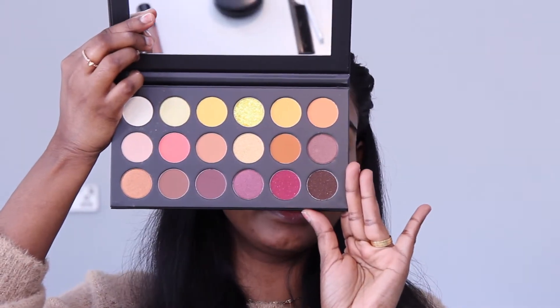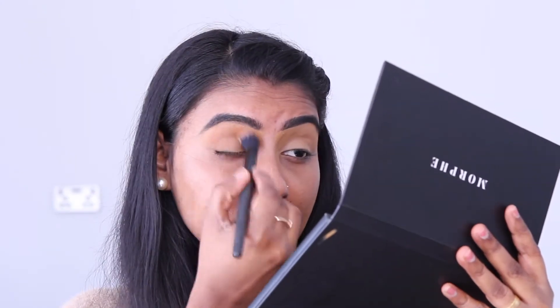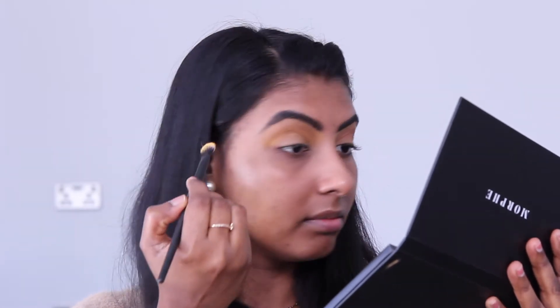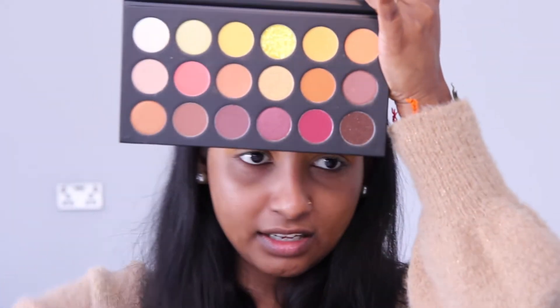We have the Morphe Sunshake palette. I'm going to use this palette. I should use Beach Sea for this color. I'm going to add a little bit to the shade, add a different pigment. I'm going to use the crease with a light yellow color, using a fluffy flat brush. This palette has a brown shade — Pick Perfect. I'm going to add a shimmer shade.